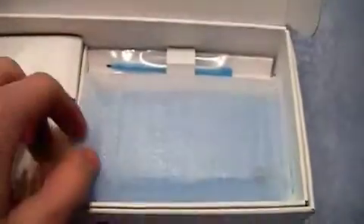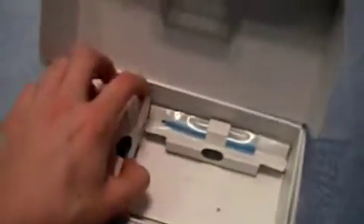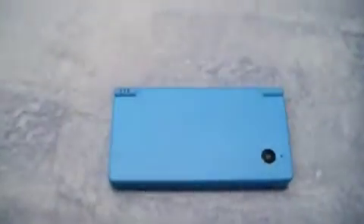All the DS stuff. Extra stylus. Here's the actual system. Power cord — I already opened it.